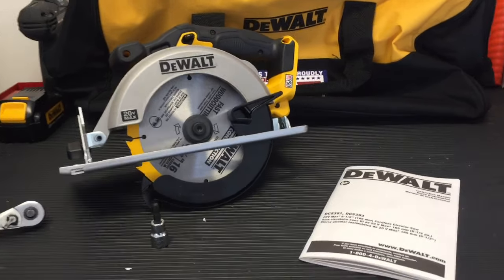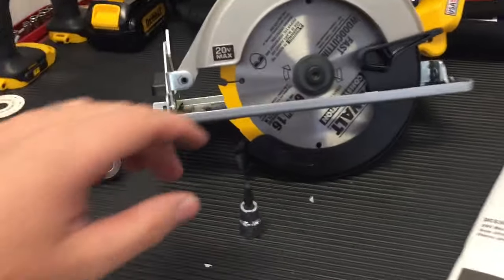Hey guys, Danny Johnson here, and today we're going to replace the blade on this DeWalt circular saw.